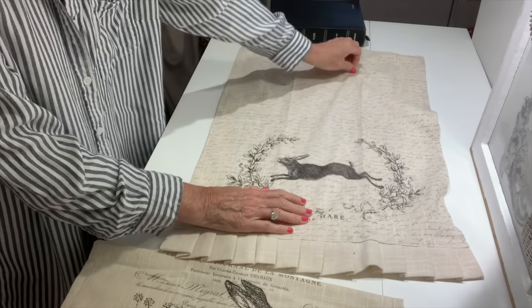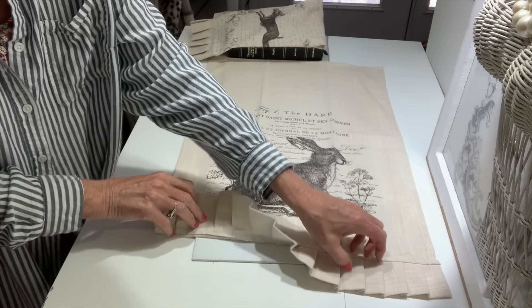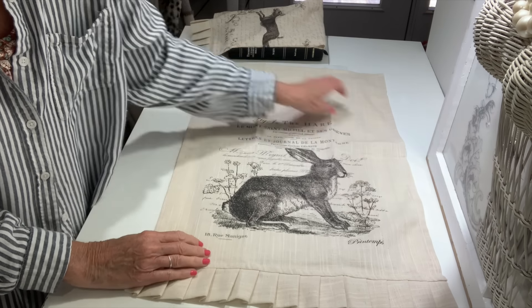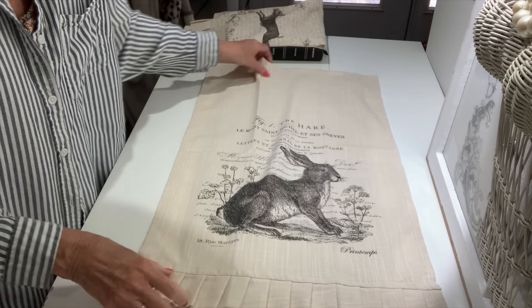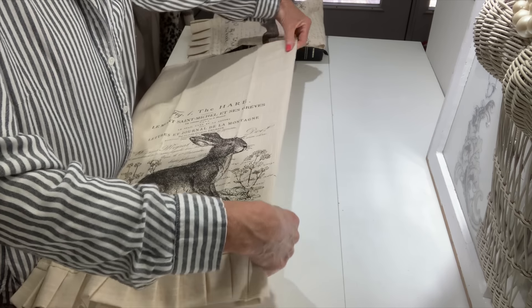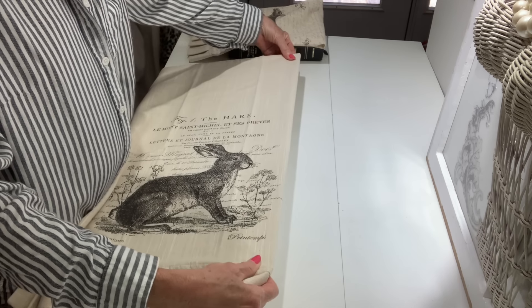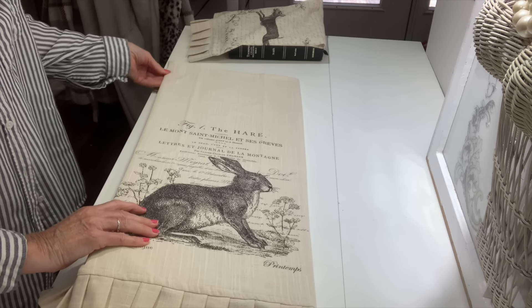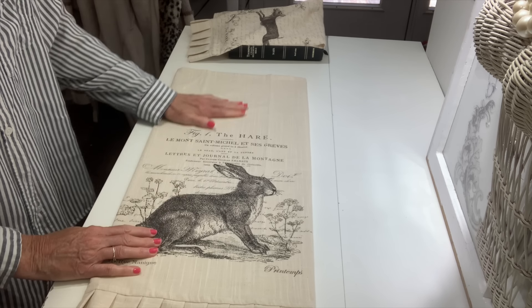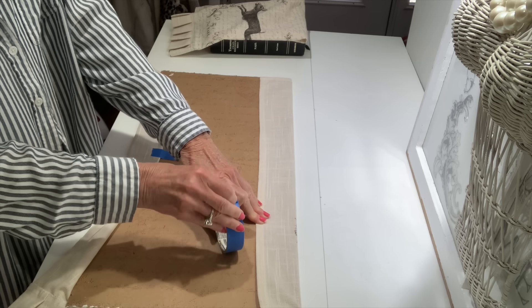Now I'm going to take a couple of these beautiful tea towels - I'm trying to figure out which one I want to use. I love this one right here so I'm going to go with that. I do not want to damage my tea towel, but if you do this project and have a tea towel you don't mind getting damaged, you can hot glue this. I only have one of these and I absolutely love it and want to use it again, but tea towels now have such beautiful graphics on them they make great decor pieces.